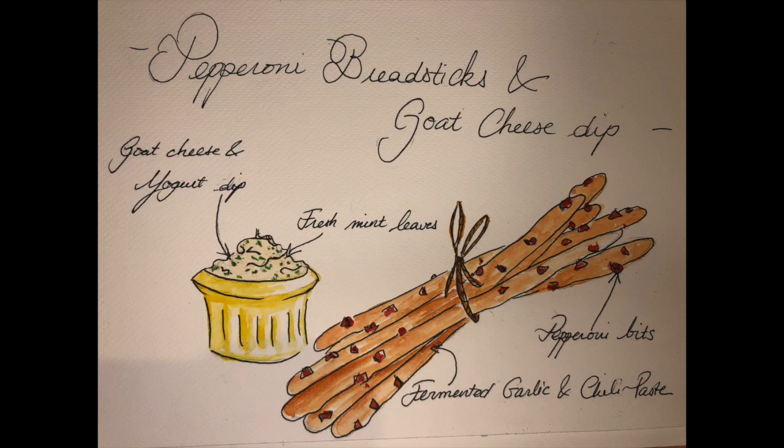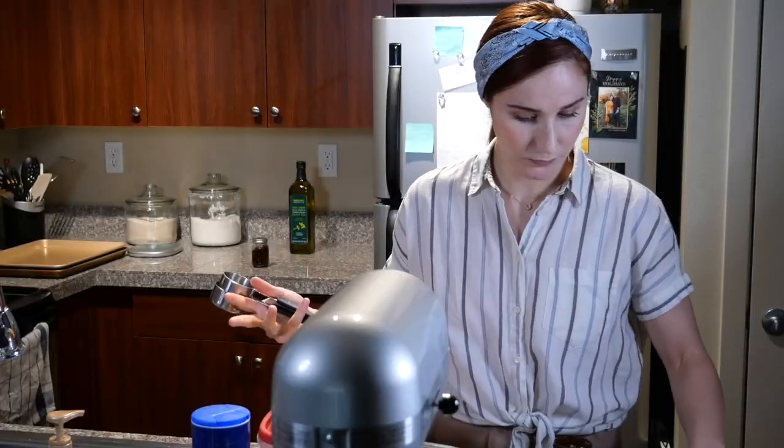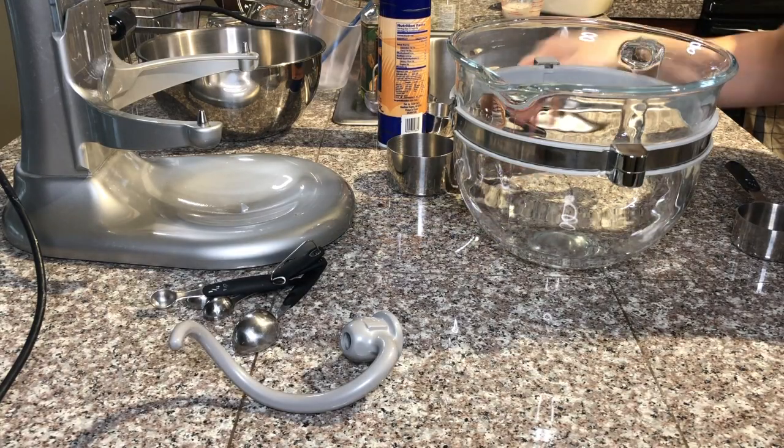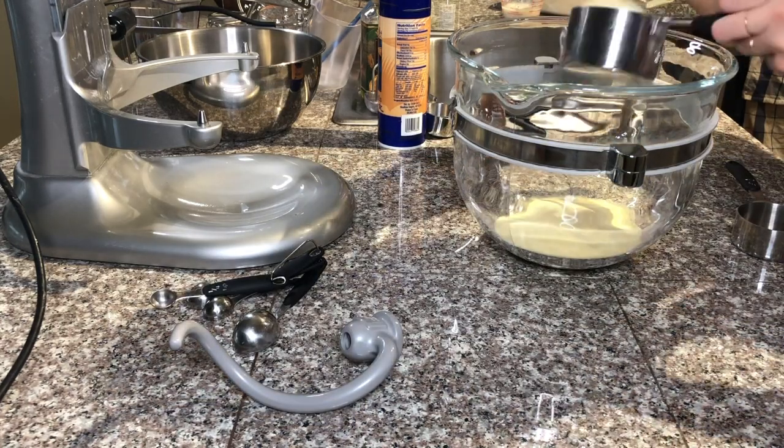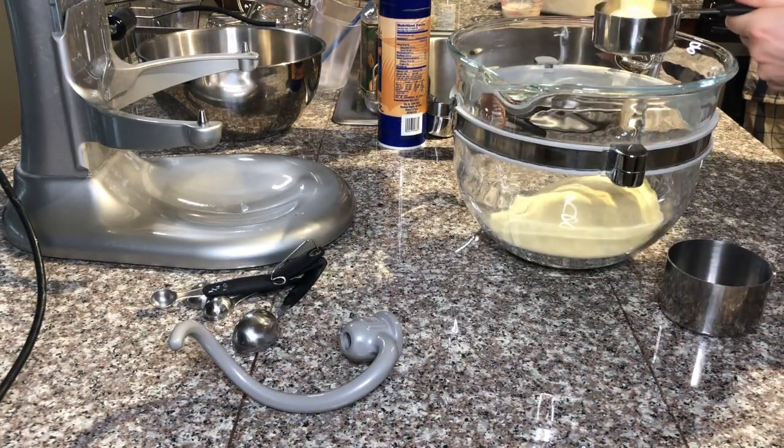This is our plan: a pepperoni breadstick and a goat cheese dip. I will add pepperoni bits inside the dough as well as some fermented garlic chili paste that I made previously at home.